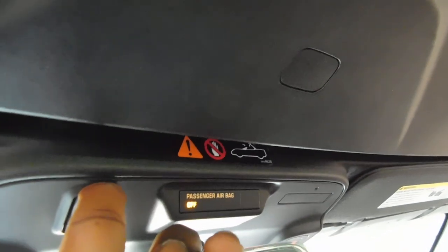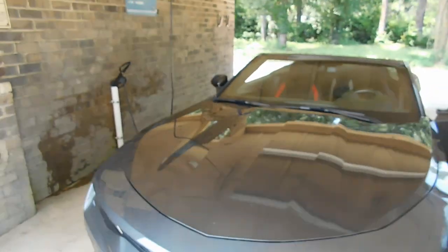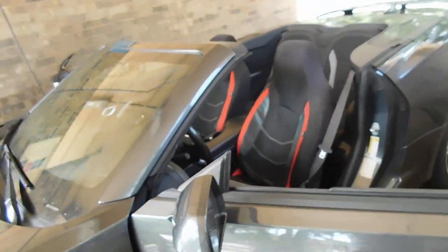So y'all can see — yes sir! It said 'top secured.' There you go — that's him with the top dropped. The top is down, man. Some people have their own opinion on the different years of Camaros they like, but specifically I like my 2017. I ain't gonna give this one up.